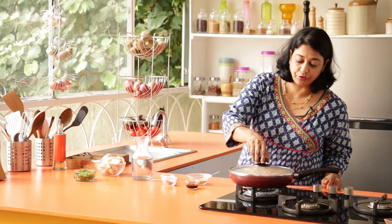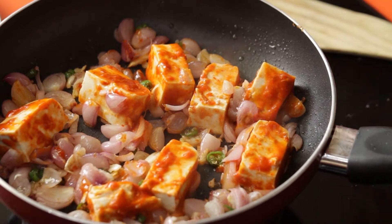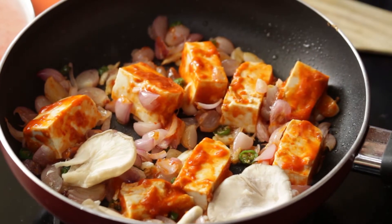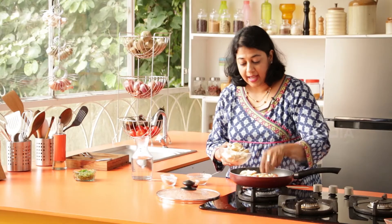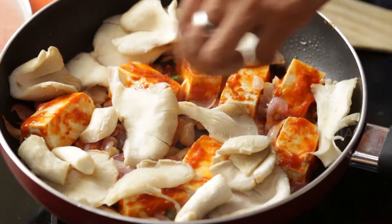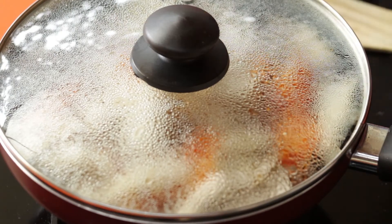Now let's check if our Tofu is cooked — yes. We are going to add the Mushrooms. If you don't have Oyster Mushrooms, regular Button Mushrooms work just fine. The trick is not to overcook them so they stay nice and chewy and stay whole. Gently place the mushrooms in, then cover and steam for about 2–3 minutes.